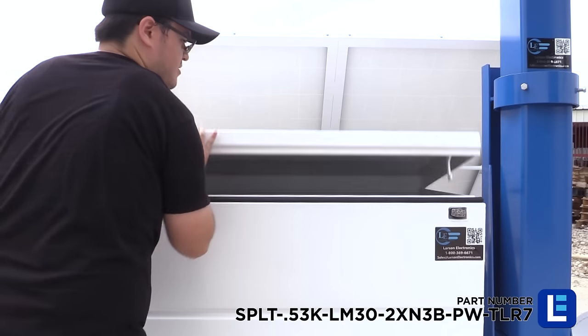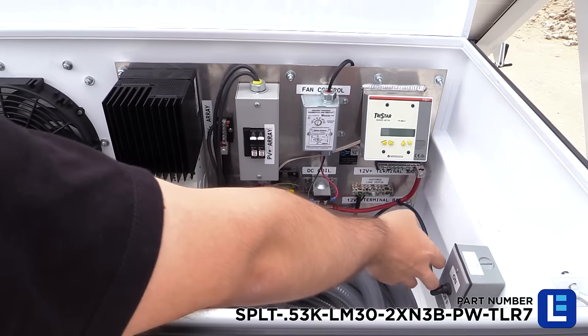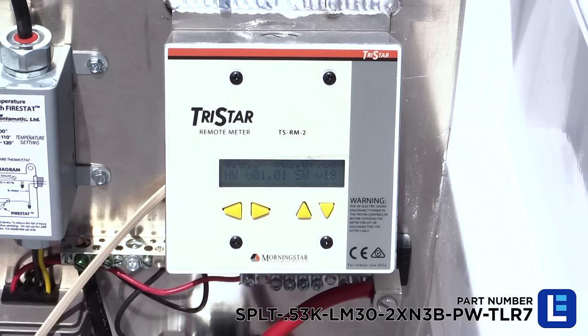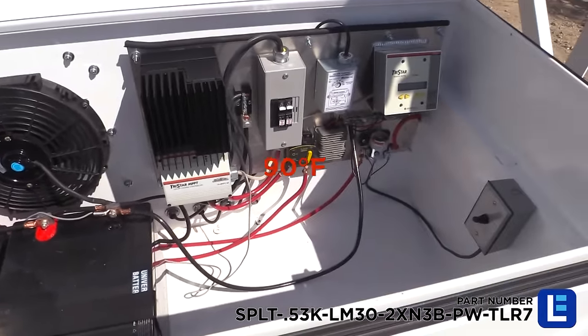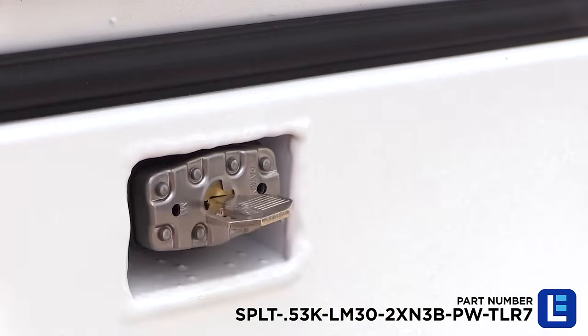All of the electrical components are encapsulated in a NEMA 3R job box bolted to the trailer. To protect internal components from high heat exposure, our built-in cooling system circulates air within the job box when temperatures exceed 90 degrees. The job box includes locks for secure deployment.